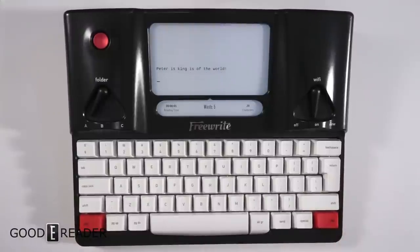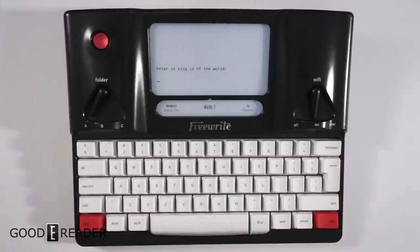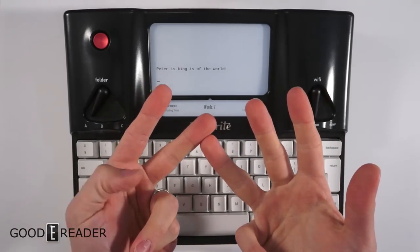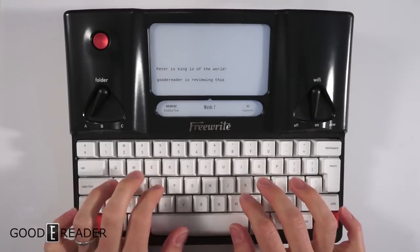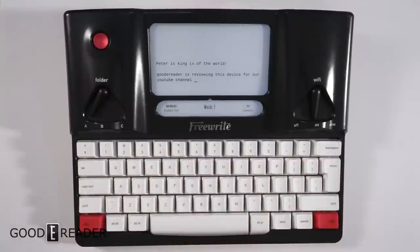It's very responsive. I don't type very fast either, so I know there are going to be comments saying I suck at typing — I know I do. I don't type conventionally, I don't use all my fingers. So GoodEReader is reviewing this device for our YouTube channel. It's really snappy and nothing misses.